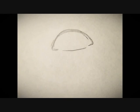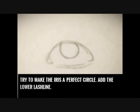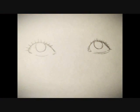Tip 1: Eyes. There's a quick, easy, and simple outline for an eye. With this you can change it to your liking and make it more complex. Try to make the iris a perfect circle and add the lower lash line on the left. The eyelashes are stiff and straight.